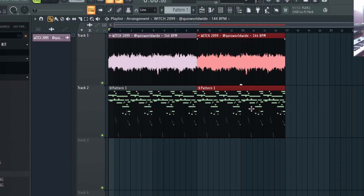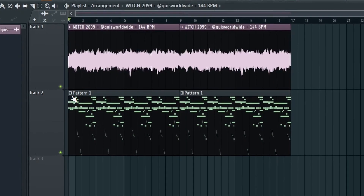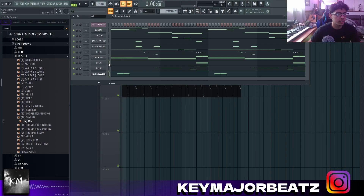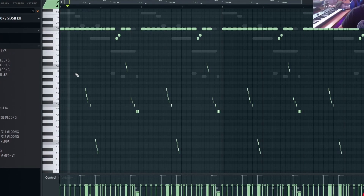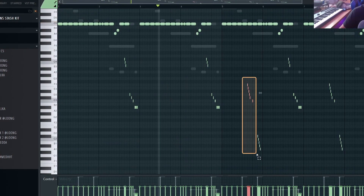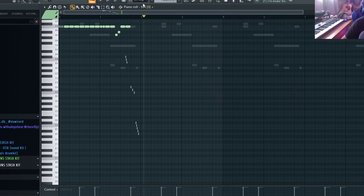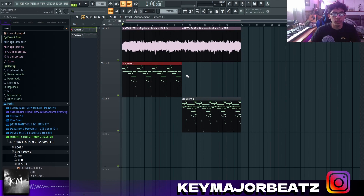All we're going to do is duplicate this pattern so we still have the exact same pattern. One thing Rutta always does is the first pattern of the beat will have the same drums but be a lot more simple. So we're going to click this little piano, do Ctrl+M or click 'make unique' — they both do the same thing. Then we're going to take out all the perks, go into the hi-hats, take out some of the rolls, and just make it a lot more simple. Now we have the beginning of the beat — it's a lot more simple — and then the second half the drums get a lot more complex and the beat starts picking up.